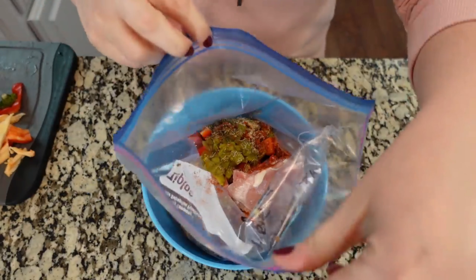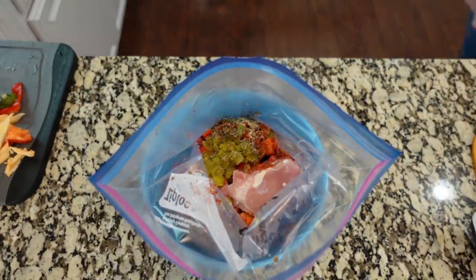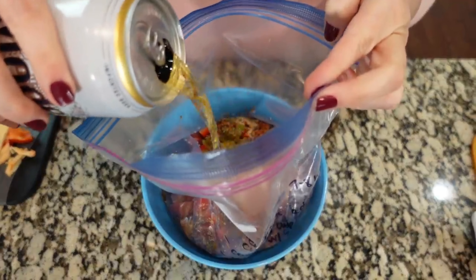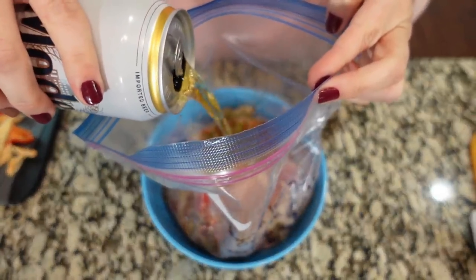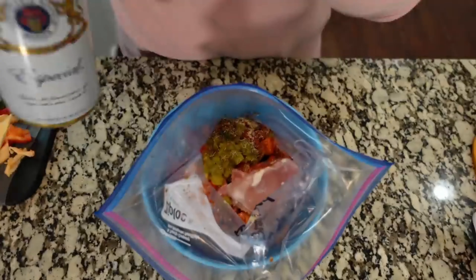A lot of people like to wait on their liquid to add to the bag, and you absolutely can do that. But I'm gonna go ahead and add the beer into this so that I don't have to worry about it later. You do whatever you are most comfortable with. We need 12 ounces, so I'm gonna add just half of this can.